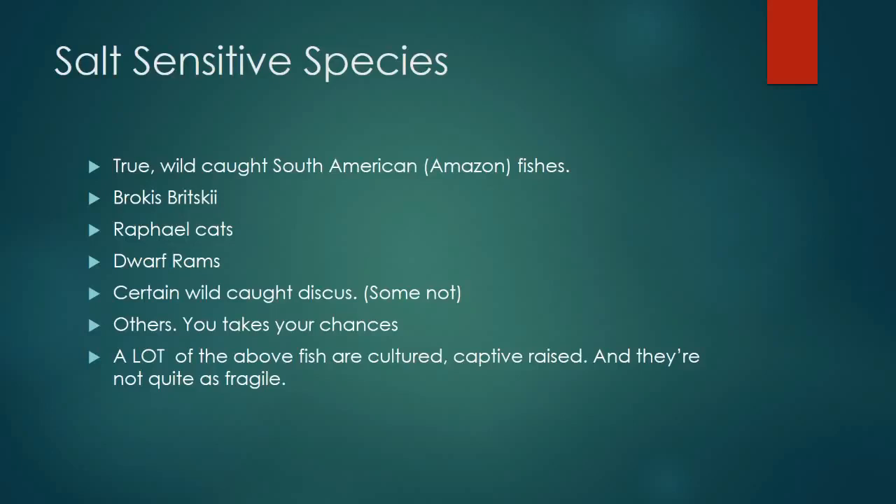Somebody might ask: what about fish that can't handle salt? They exist. There was a rumor that wild-caught Brochis britskii Corydoras catfish from South America could not handle salt. Captive-bred ones have adapted and can handle it, but I've never tried salt on wild-caught Brochis britskii because I love that species and won't risk it — they're often $11 each or more. I'd figure soft-water, deep Amazon wild-caught fish that have never seen a sodium ion in their life would probably have a problem with salt.